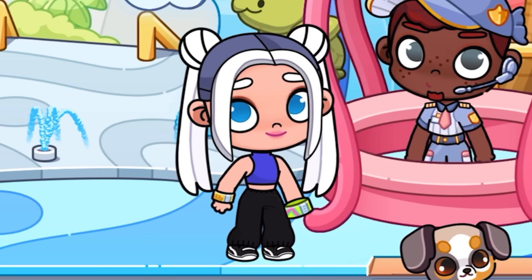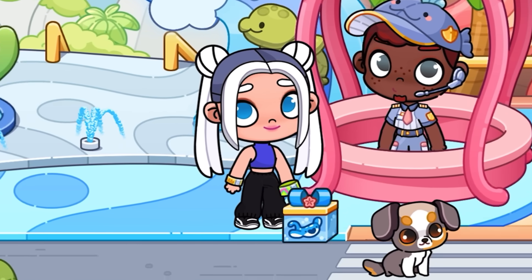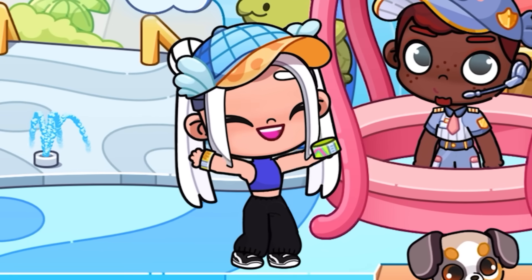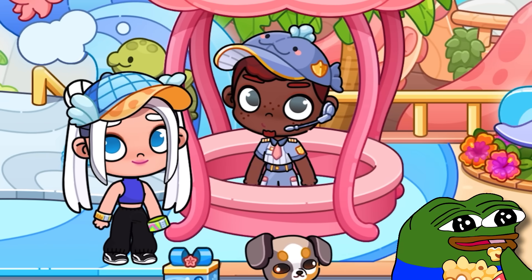Hey, fish boy, look at my beautiful bracelet. Wow, the bracelet is really beautiful. Now I have a cool navy cap. I can get it an infinite number of times just by showing the bracelet.